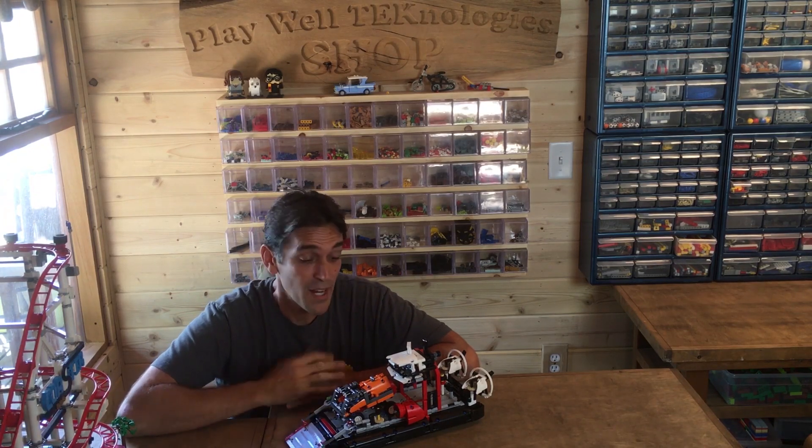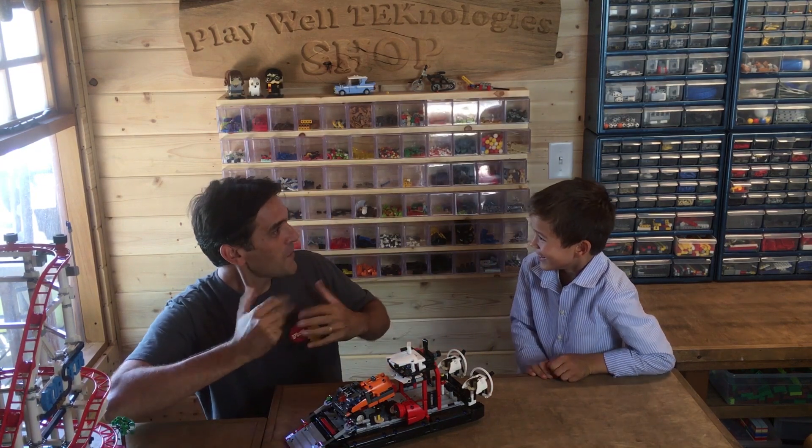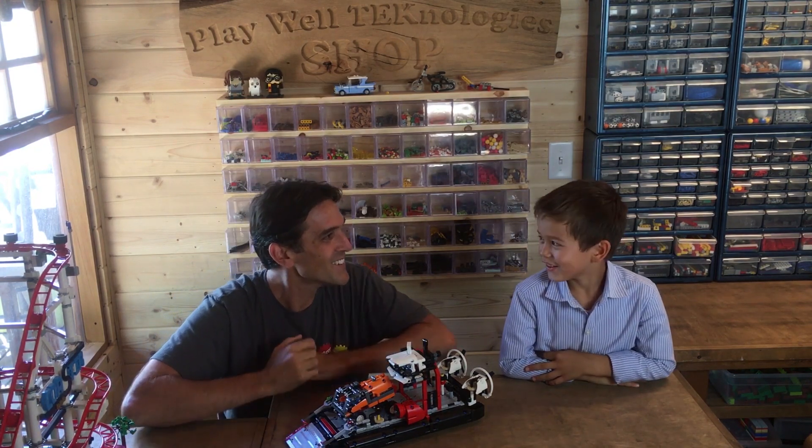Hey everyone, it's Ben with Playwell. So today I wanted to show this really cool model that I have. Sebastian! Nice to see you. You too.